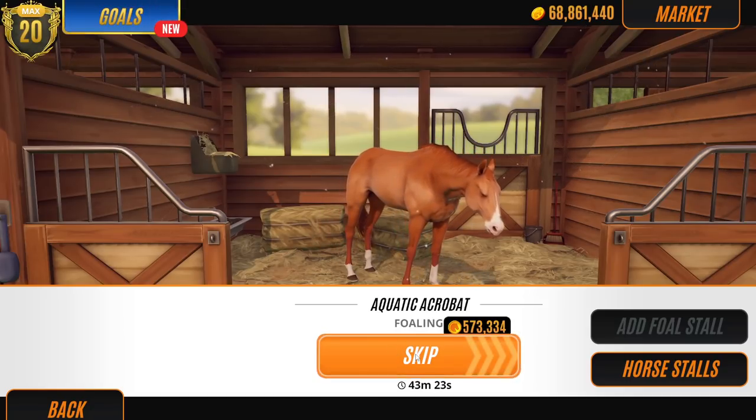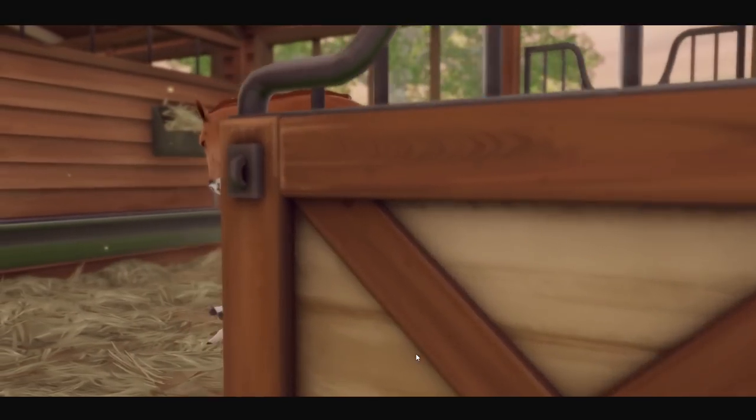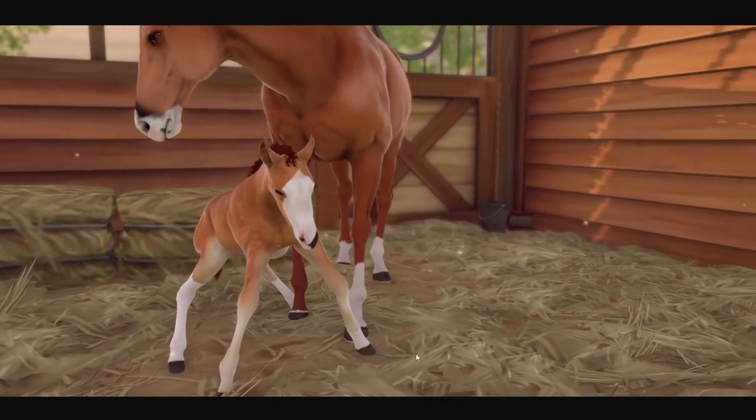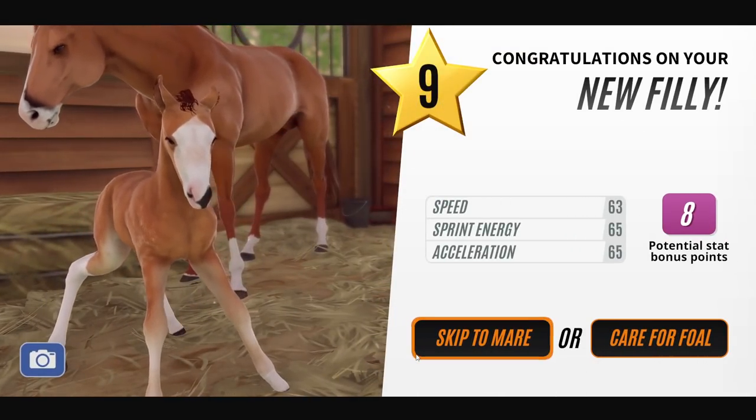Let's go straight into Aquatic Acrobat. What do two chestnuts breed? It's a good question — let's find out. Oh, it's a little chestnut — it's kind of like a paler chestnut. I like that. It's a filly as well.